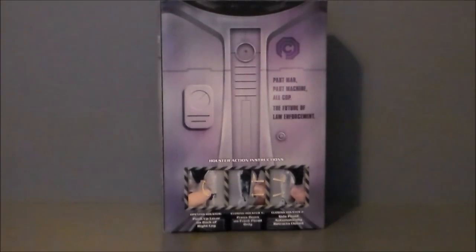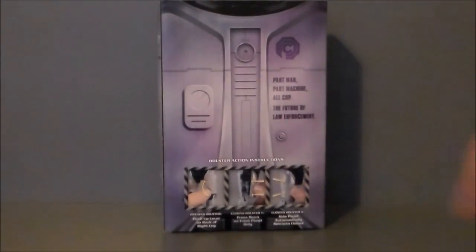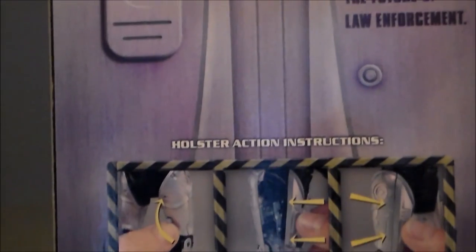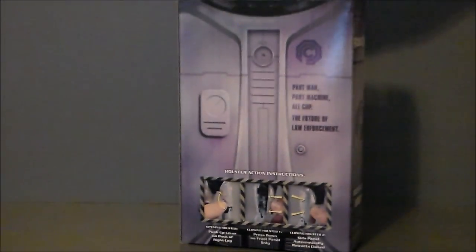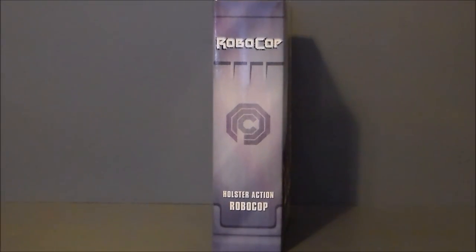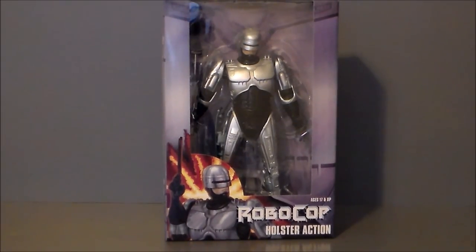It says RoboCop at the top with the MGM logo and NECA down at the bottom — the RoboCop artwork is very cool. Here is the back of the package; it kind of looks like his metal plating. It says 'OCP,' 'Part man, part machine, all cop — the future of law enforcement,' and then it shows you how to work his little holster gadget. The side of the package also says RoboCop with OCP on both sides.